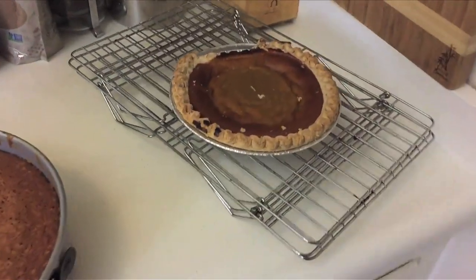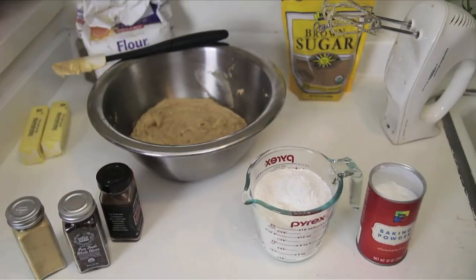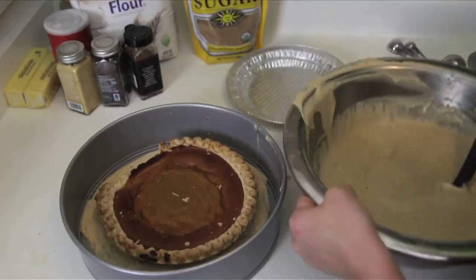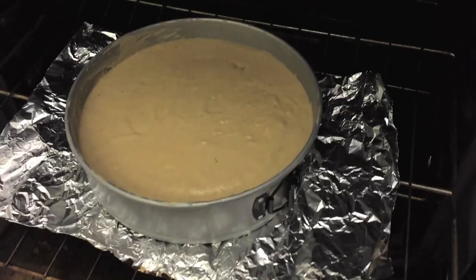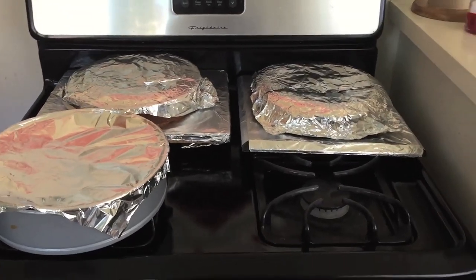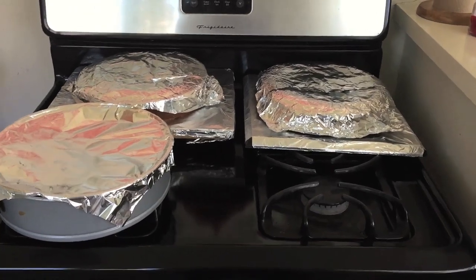Moving on to the pumpkin pie! I prepared the spice cake batter, which smells delicious, and repeated the process of getting everything in the pan. I learned my lesson this time — got the oil down. After that layer was done, I let all three layers cool overnight.